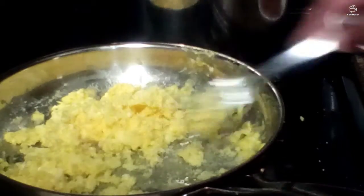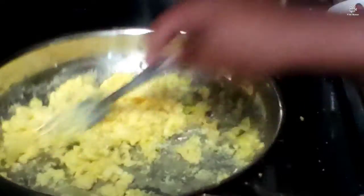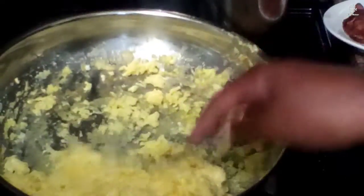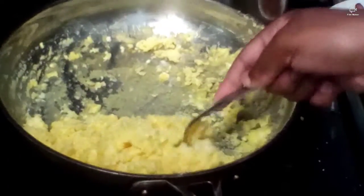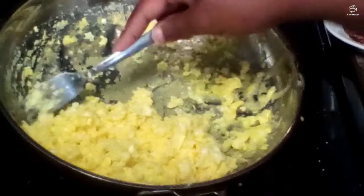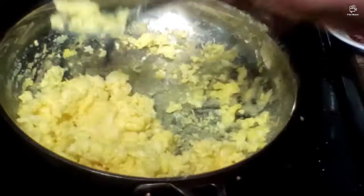The eggs look pretty done. Had to turn off the stove for a minute, but they look pretty good. Very yellow — very nice and yellow, like a golden yellow.